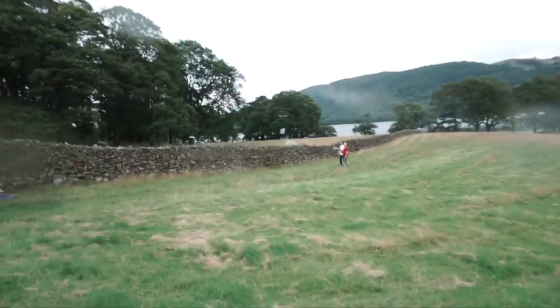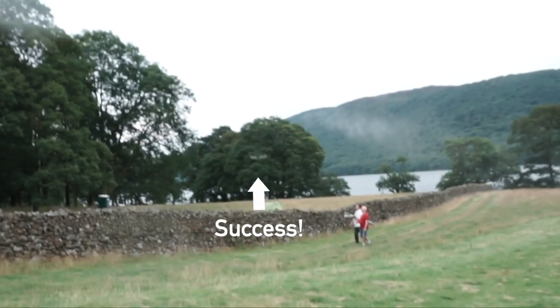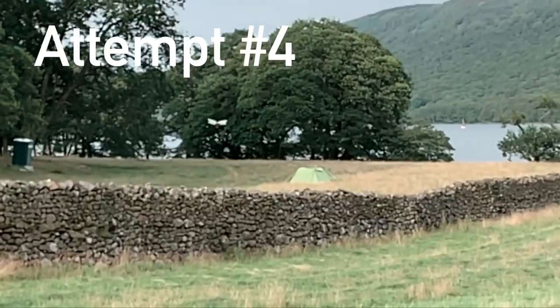Oh my God. Oh my God. Okay, this is the final attempt. Unfortunately I missed the last one, I just caught the end. It did fly over the fence though. I'm just going to do one more to try and get this on film.